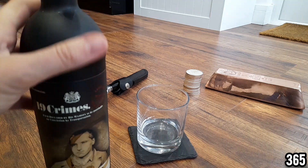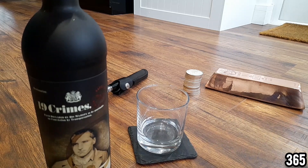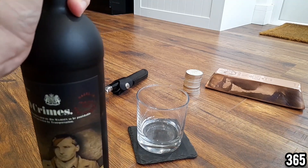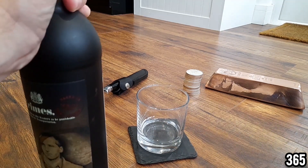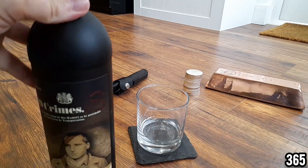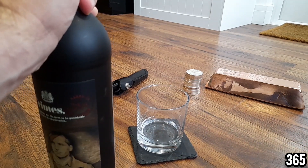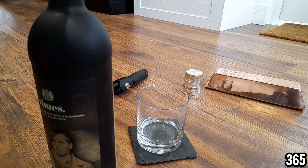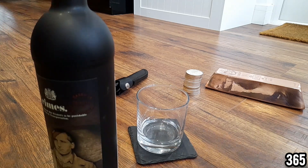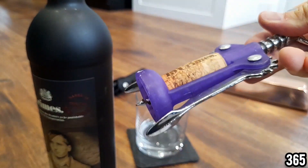I've got the camera set up at a slightly higher angle while I get this poured so you can see the bottle, but once I've got this in the glass I'll rearrange the setup to make it more visually appealing. It's a brand new bottle so I'm just taking the cork off now. I'm actually quite happy you can't see my bottle opener because it looks like it came out of a Kinder Egg — I do need to upgrade to something a bit more classy.